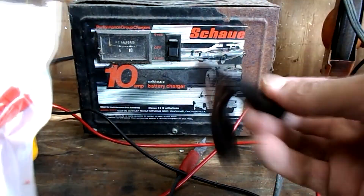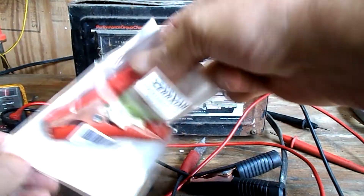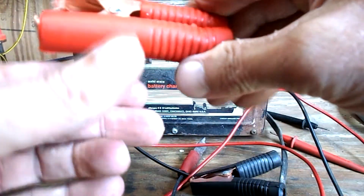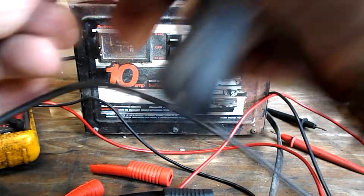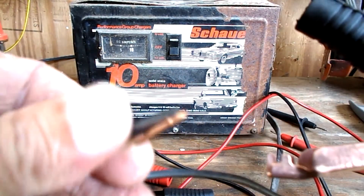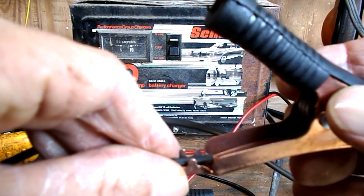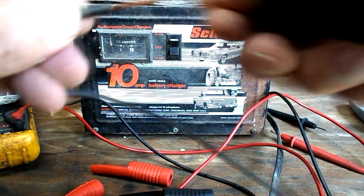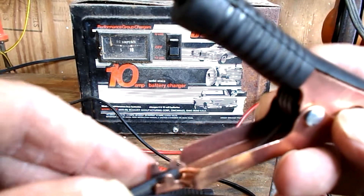Here's my clamps. I bought these from Amazon — they seem pretty durable and strong because I do abuse these battery chargers. Look pretty nice. Some people will just take the wire, strip it, bend it over just like that, put it on the clamp, and then just crimp those little tits down to hold the wire and hopefully get a good connection. I don't like doing that.